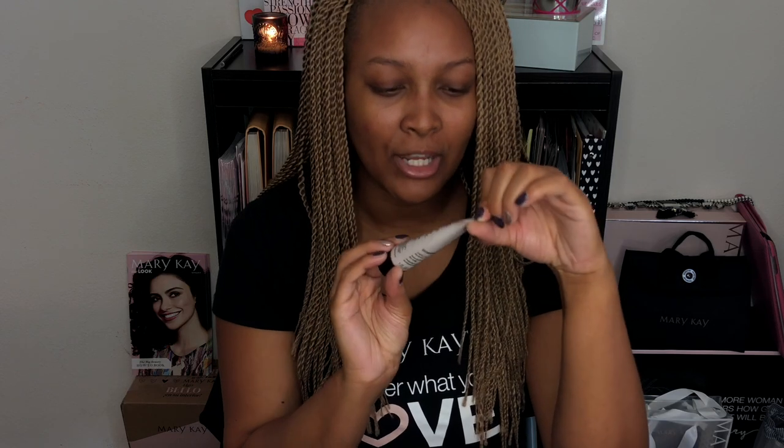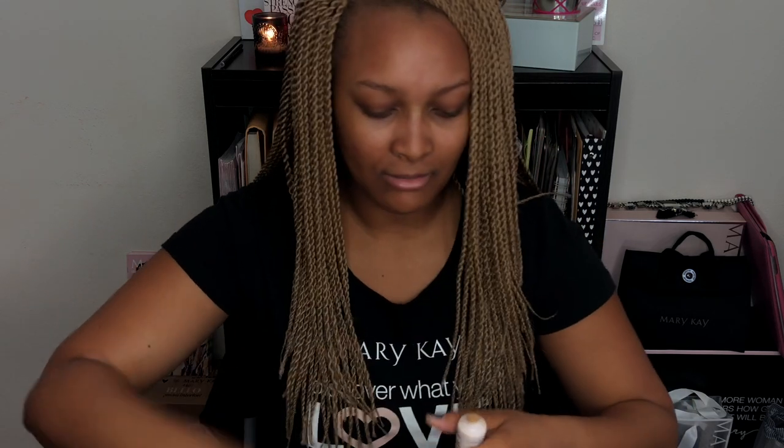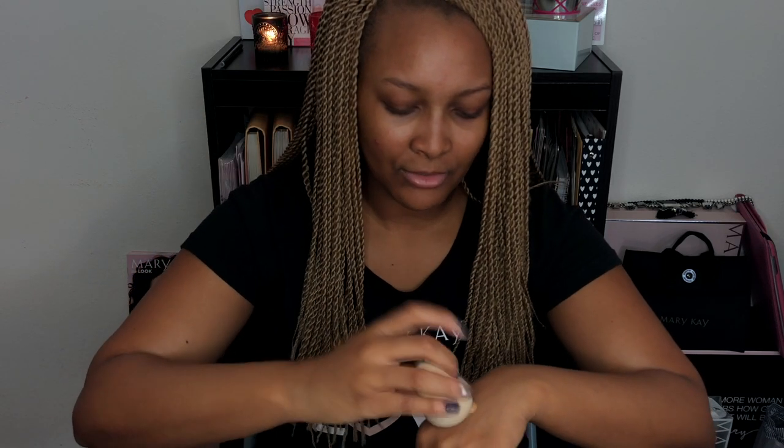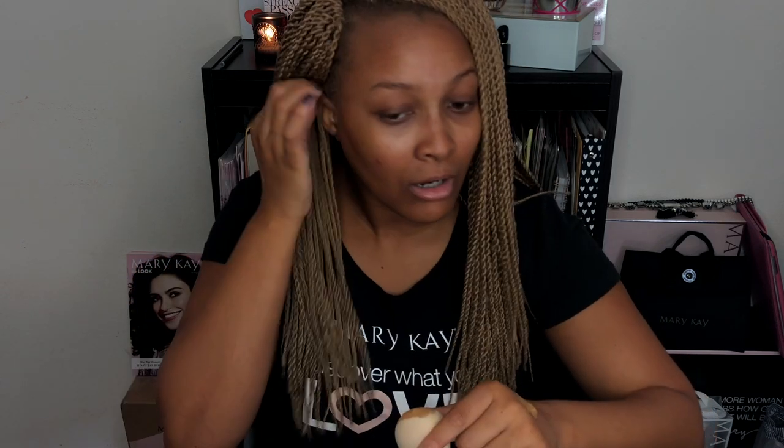Next we're going to start with the foundation. This is the Mary Kay matte wear foundation in the shade bronze one. I'm going to apply a little bit on the back of my hand and then use my beauty blender to blend it out, because right now I cannot find my foundation brush, so the beauty blender is the next best thing.